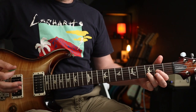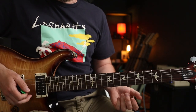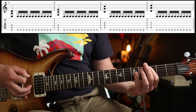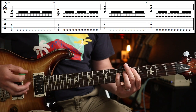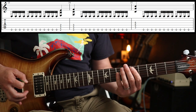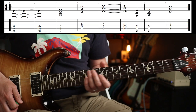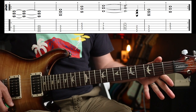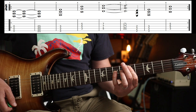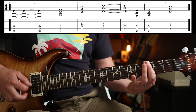So we're in drop D tuning. Give yourself a nice chunky sound on whatever distortion pedal you fancy. The first riff goes like this. Then you're into the next riff. So that's the intro — one guitar actually just plays the chords. So that first part is just 0-3. One finger chords.